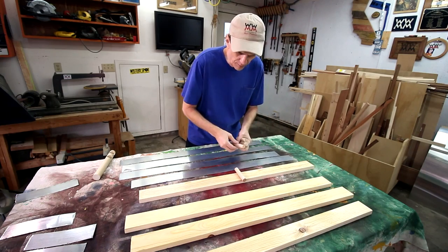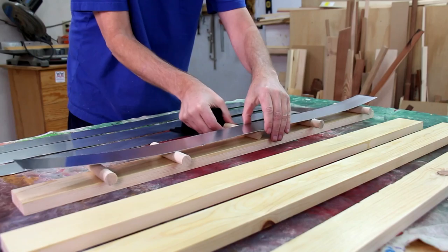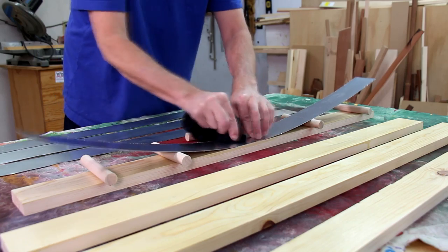I'll use these dowels to help me line it up before I drop it in place. I'll start in the middle and then just press it down and work my way out.